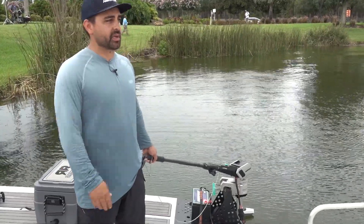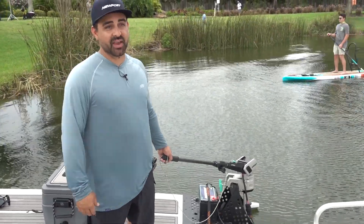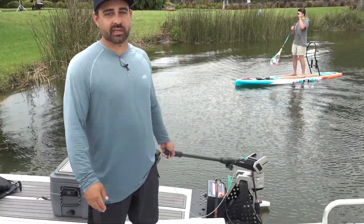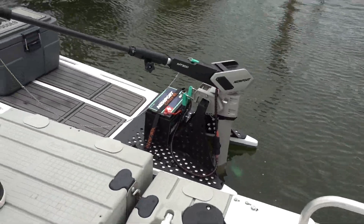The range is pretty impressive. I encourage people to do a couple short trips before they really go long, but this will do everything you need it to do. It's completely silent — brushless motor technology. You've got an LCD readout on top of the motorhead so you can keep an eye on your battery health on the water.